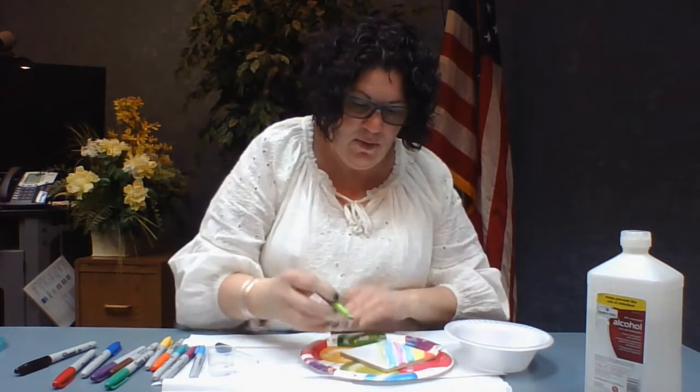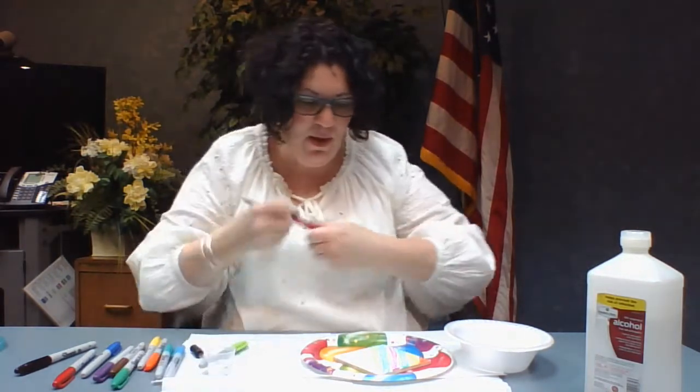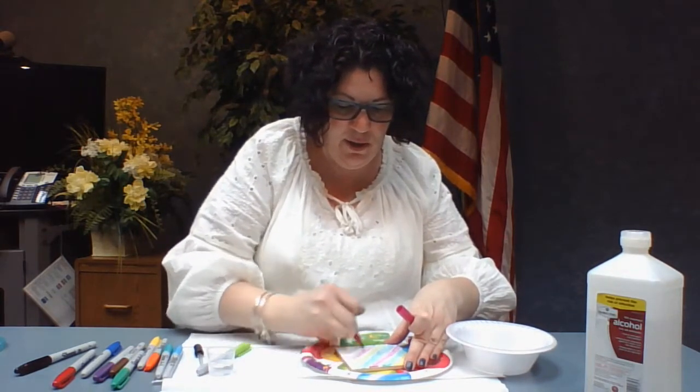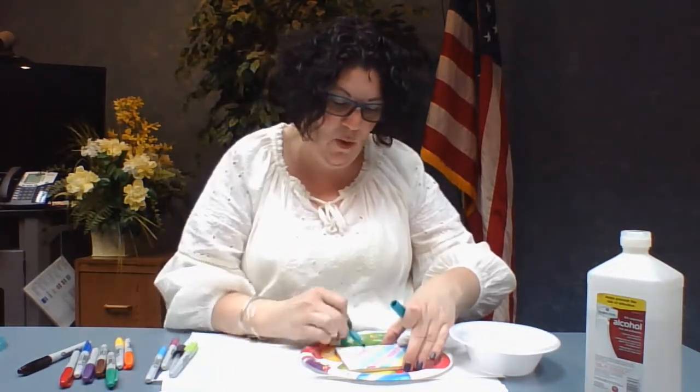So you're just going to color. You can do one or two colors in the same color pattern, or you can just go crazy with the whole pack.